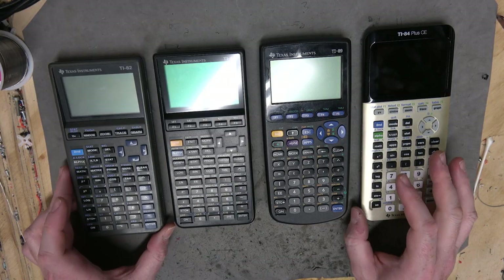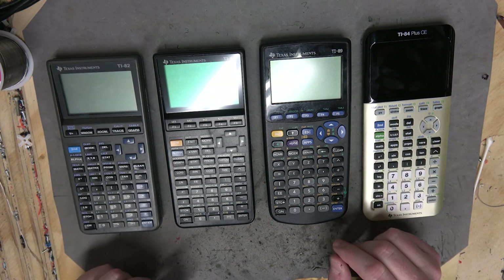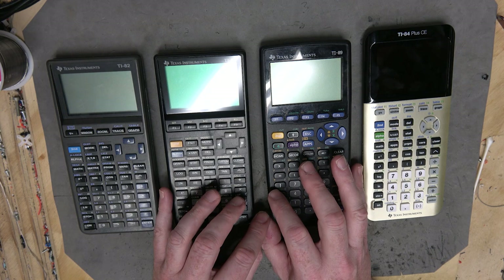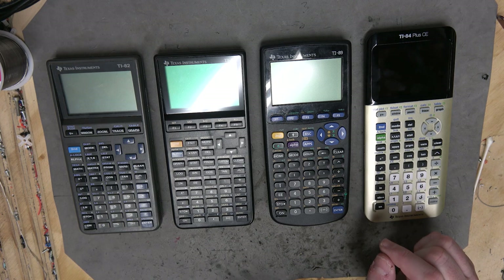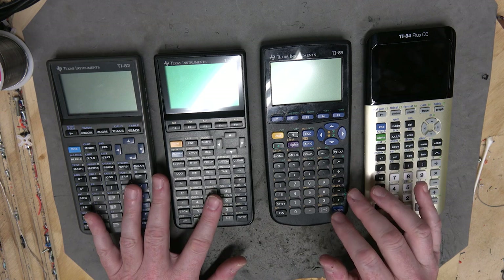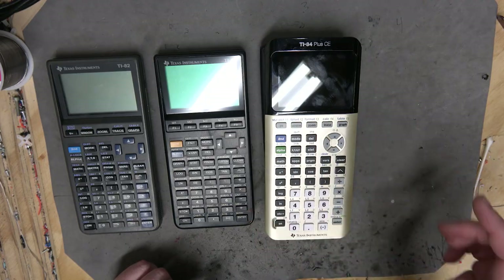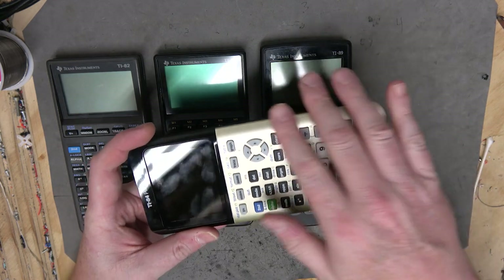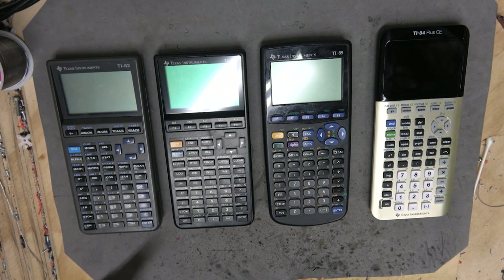Well, there you go - a look at over 20 years' worth of different calculator design from Texas Instruments. Let me know if there's any other classic things you'd like to see broken down in the future. And yes, I am working on mask revision three. I just haven't had a lot of time - had to get a bunch of paid projects done before my fishing trip. This video is a good stopgap measure. Keep calculating.